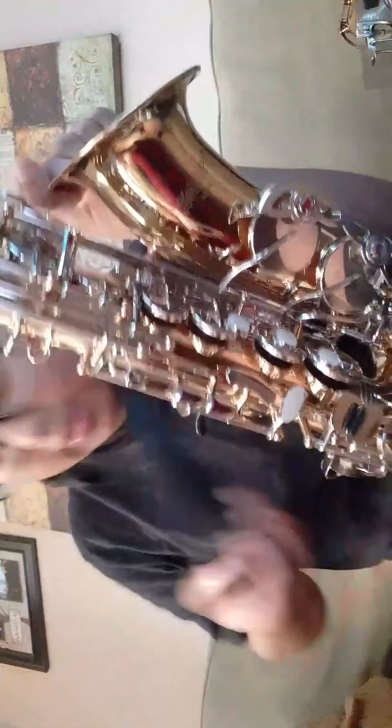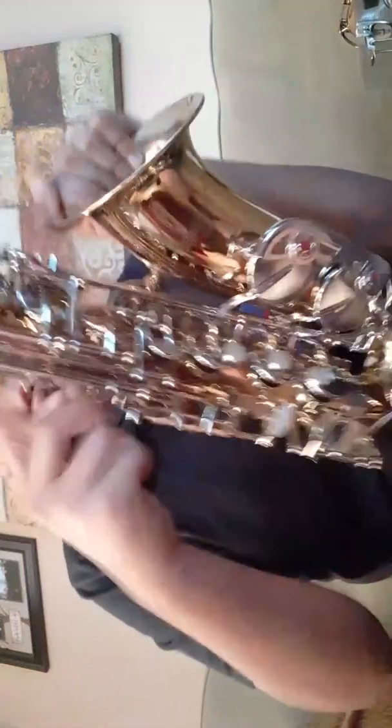Then grab your saxophone. There should be a little hook — this little circle right here. You have to hook that on so it starts dangling like that.